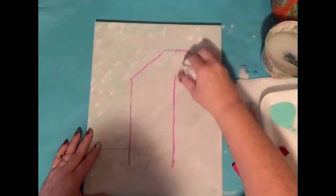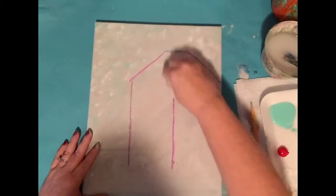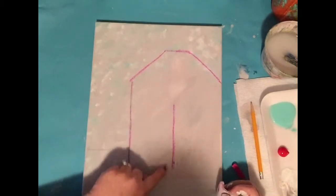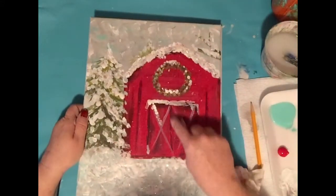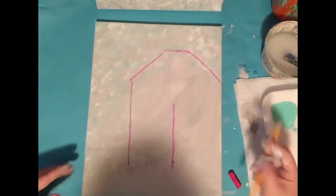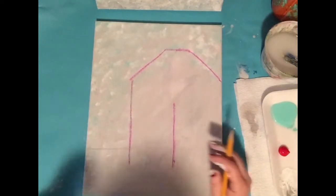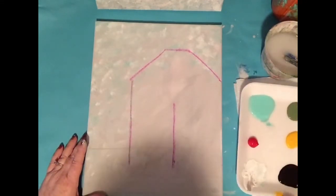If you have chalk, it's super easy to erase. You can erase that top line and bring it down. I'll leave this center line in here because we're going to have barn doors. That was the hardest thing — getting that barn established. Once we get the paint in, let's get to painting.